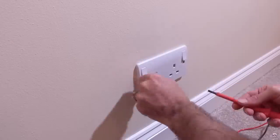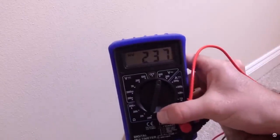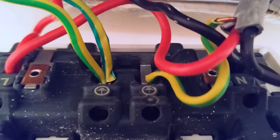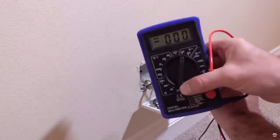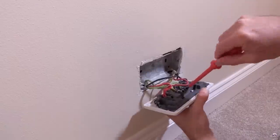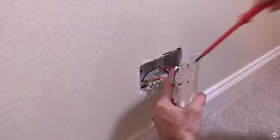Do you want to die an agonising electrical death? No, of course you don't! Follow these instructions. First of all, make sure your multimeter actually bloody works, otherwise you'll die! Now take a photo of the wiring to make sure that when you inevitably screw this up, you can put it right again. Now run downstairs and switch that electricity off! Now you won't die! Disconnect all of the cables from your existing sockets and plug them into the same terminals on your new socket.